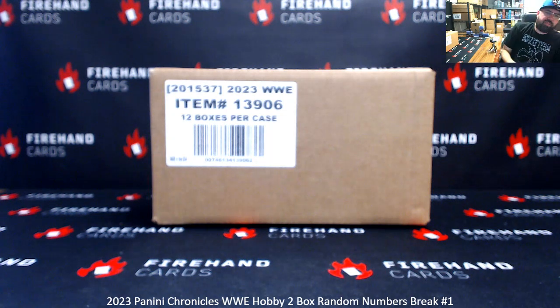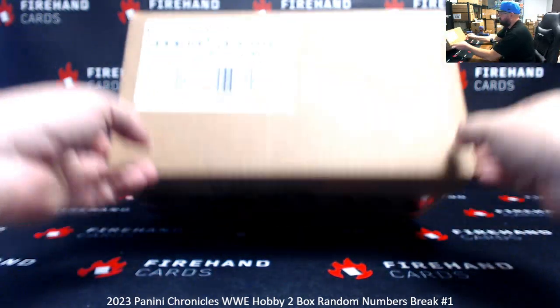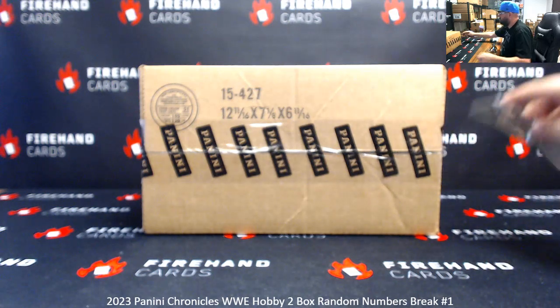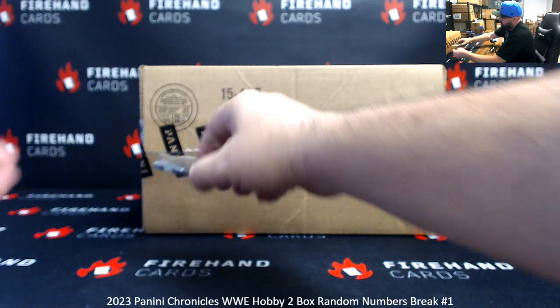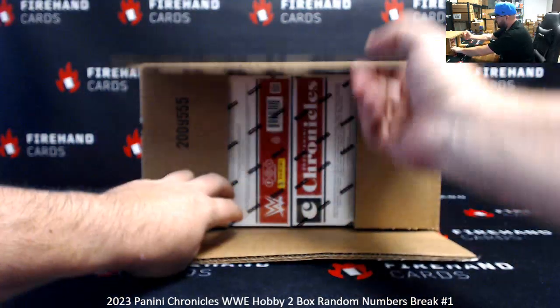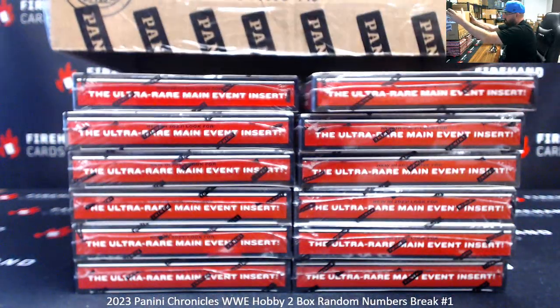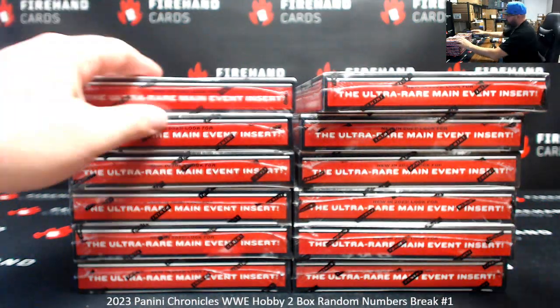All right everybody, we're doing 2023 WWE Chronicles two-box random numbers break one. We're going to be pulling two boxes out of a fresh case here for subsequent breaks — we'll be coming from the same group. Look out for the ultra rare main event insert.